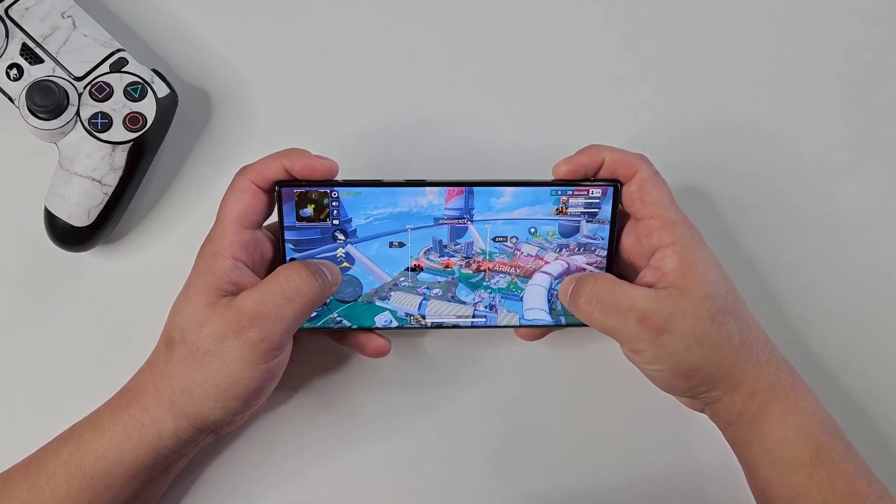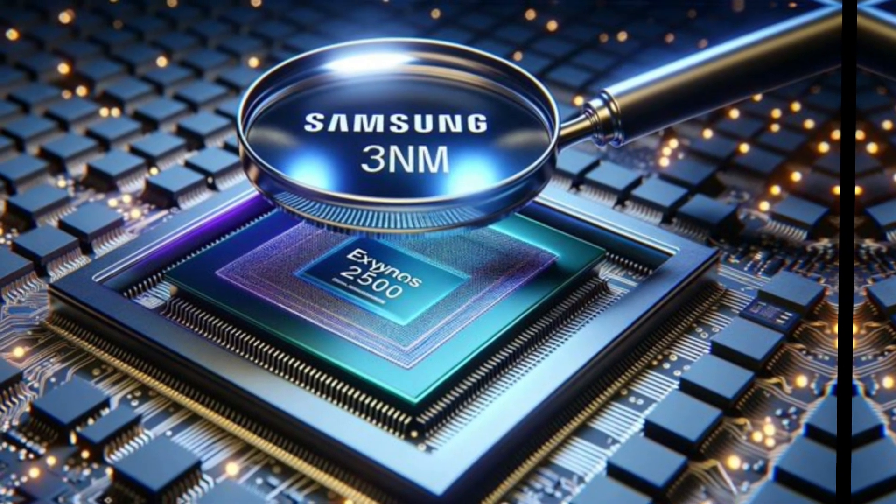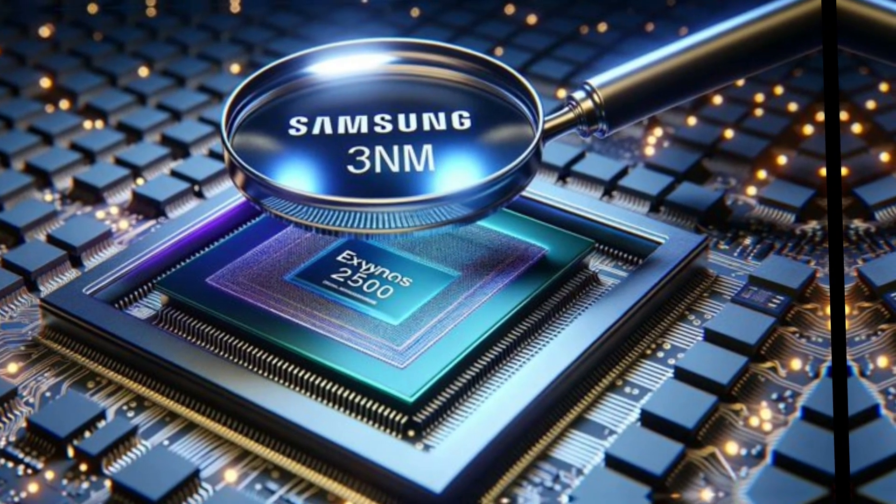Last year, the company affirmed its commitment to produce the forthcoming chipset using Samsung Foundry's second-generation 3NM fabrication process.